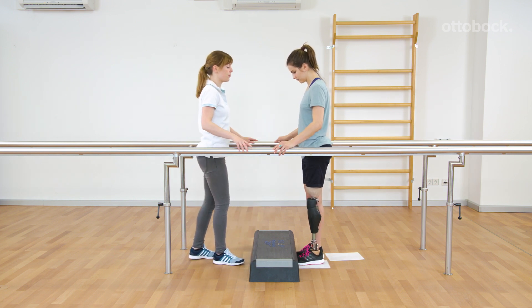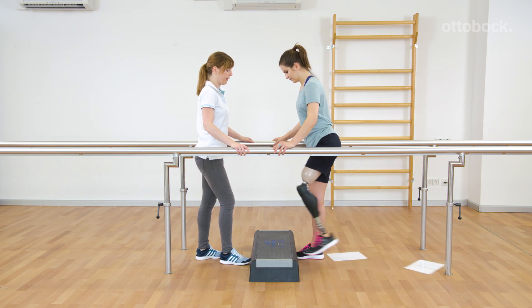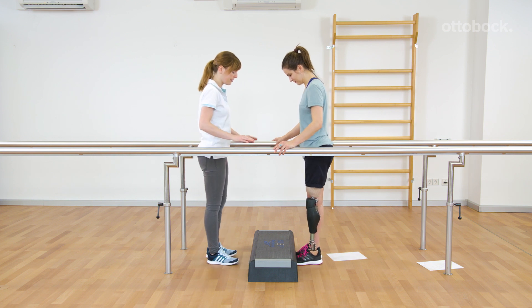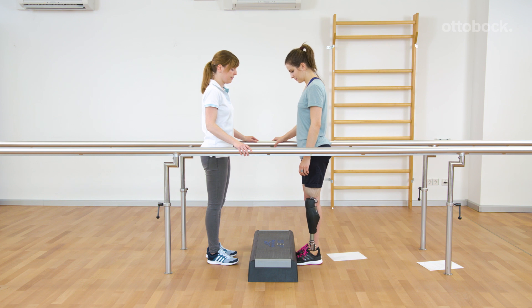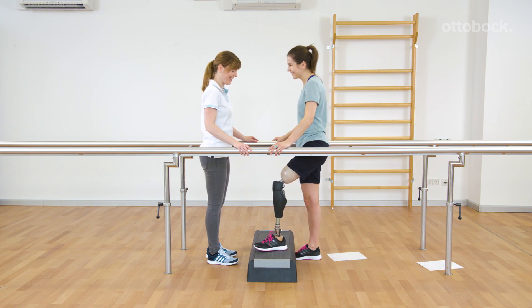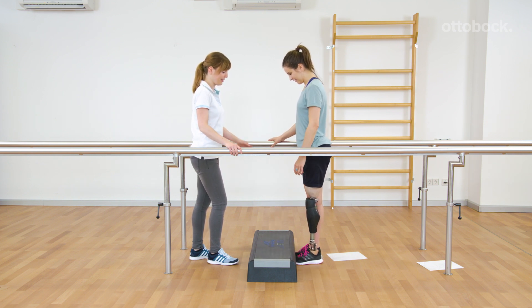At the beginning, it's okay to over-exaggerate the movement. The goal is to perform the pattern with the least effort possible. After triggering the function, the prosthetic knee blocks in the flexion direction and therefore supports foot placement and stepping up. A good socket fit is the prerequisite for using the function.